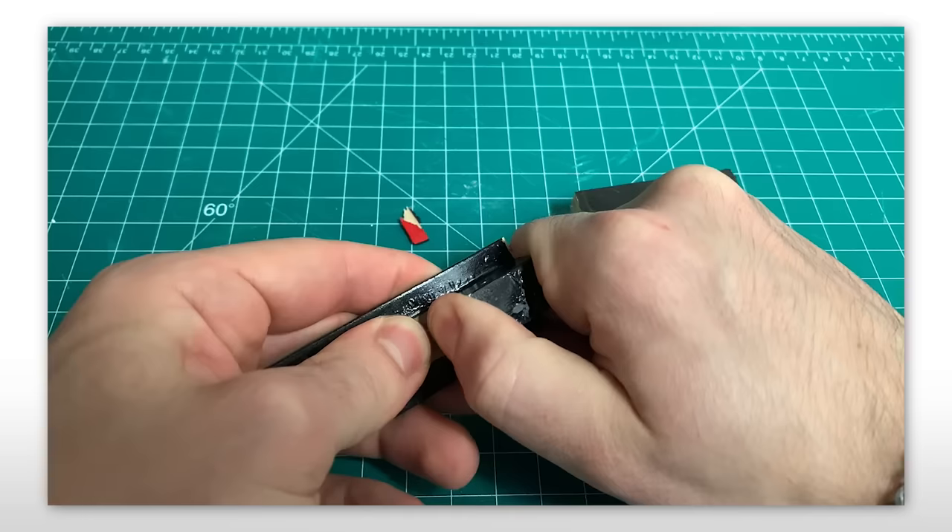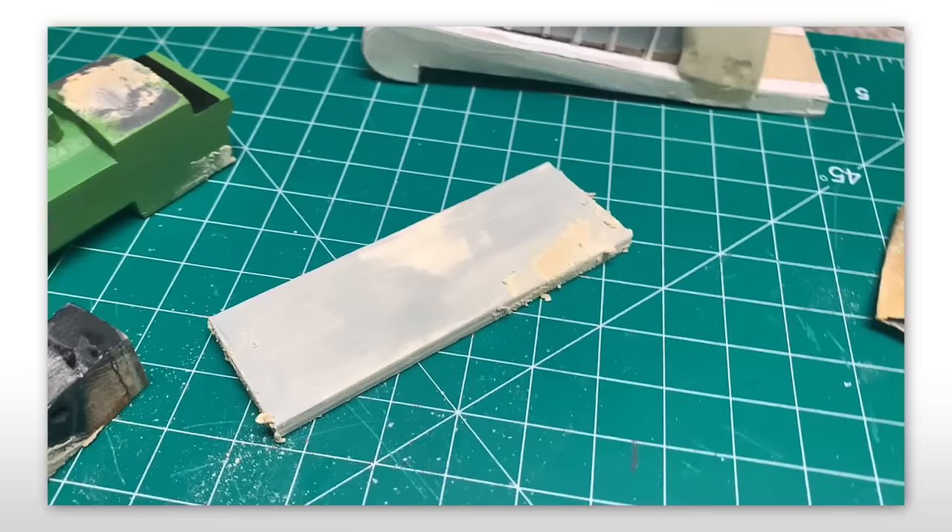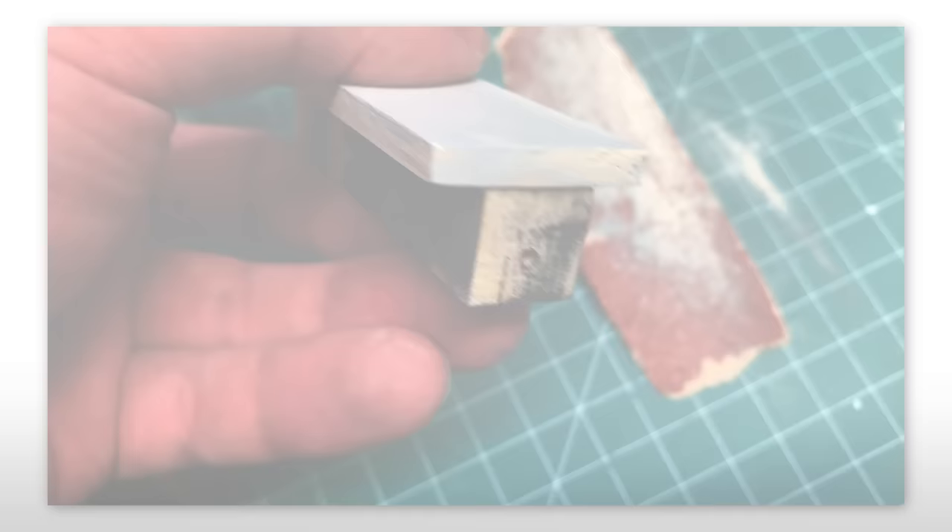I jumped back into it and decided the running board was the first thing I wanted to rectify. I completely ripped it off from the chassis in favor of using a single piece of craft wood as I alluded to prior. The craft wood ended up looking so much better and I'm so glad I used it. I then moved to the chassis and sanded the ruined paint.